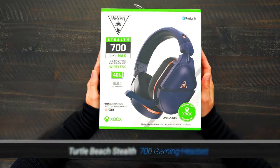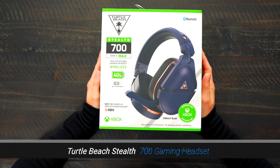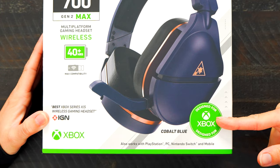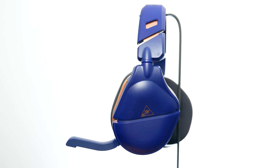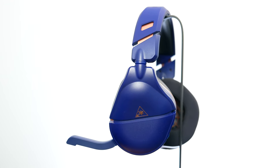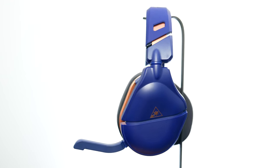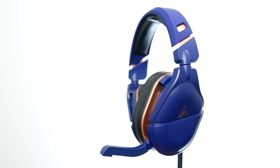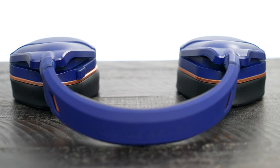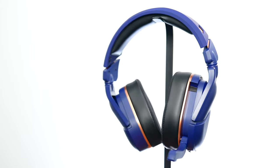This is the Turtle Beach Stealth 700 gaming headset — this is the Gen 2 Max in cobalt blue. It's designed for Xbox but is multi-platform, which means you can play on PC, PlayStation, Nintendo Switch, and mobile. If there is a gamer in your life who likes to play on multiple platforms, this could be the perfect option for them. Plus, the cobalt blue looks very nice.